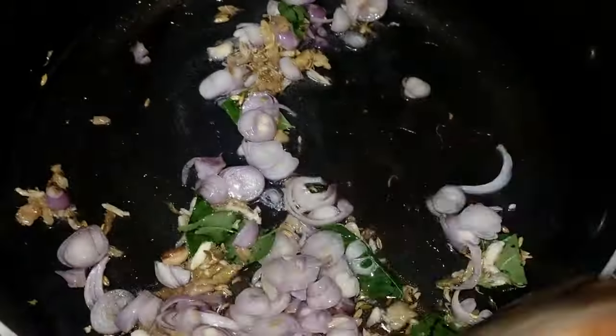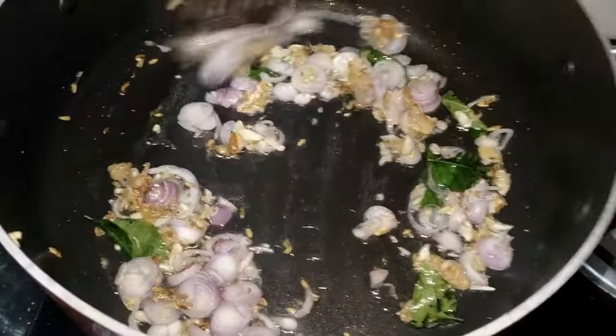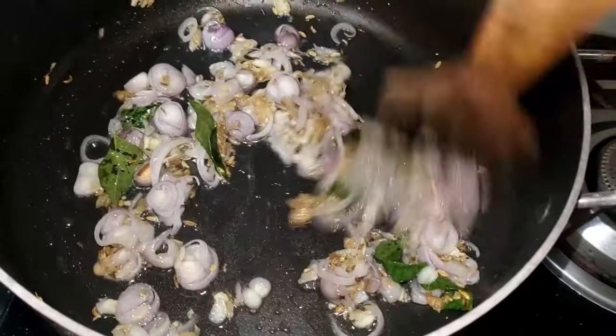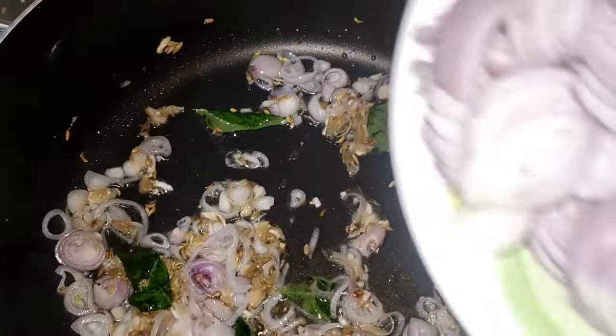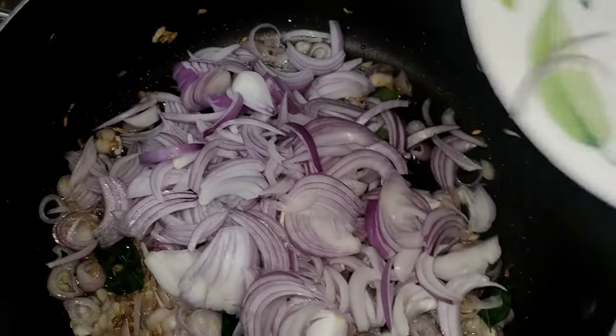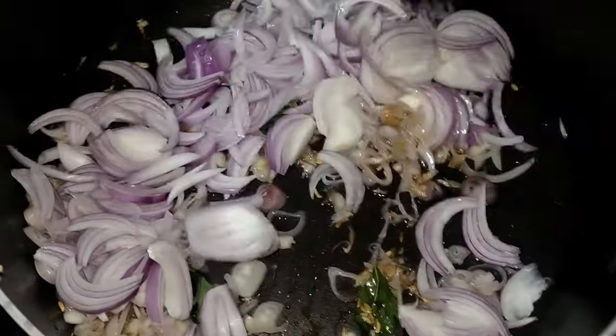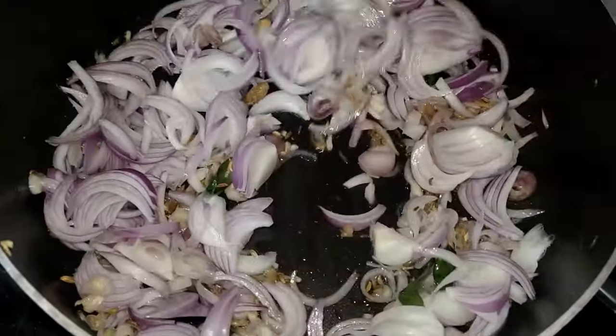The beef is very tasty. I am going to add the beef and the beef is very tasty. I am going to add the beef again, and we add them.